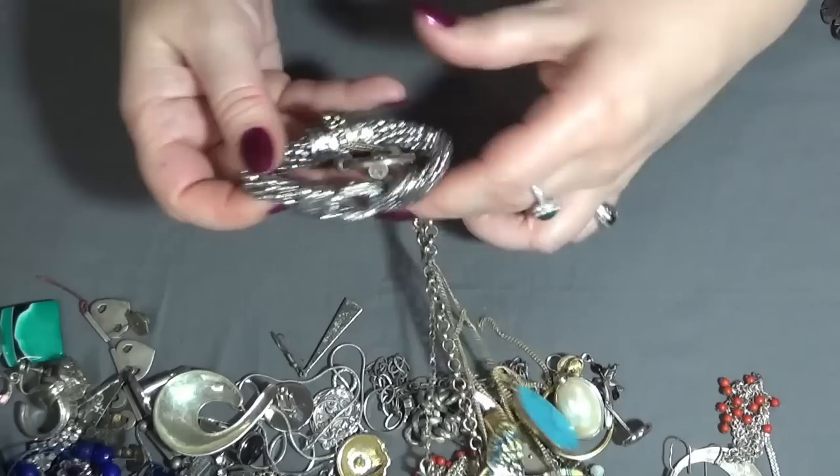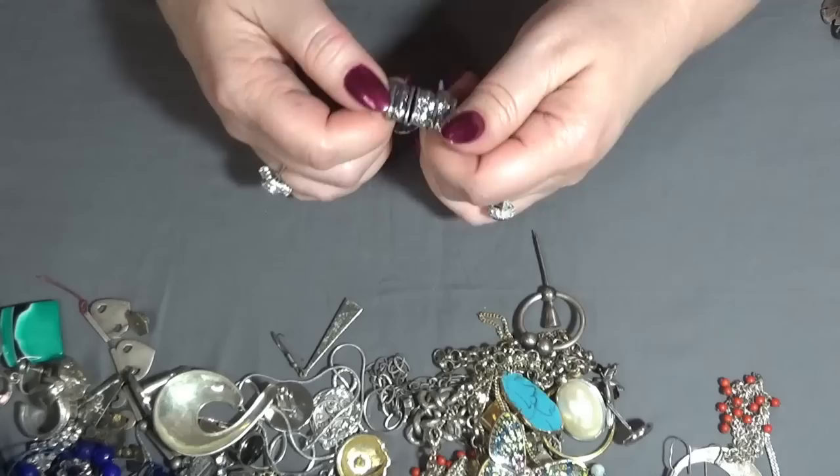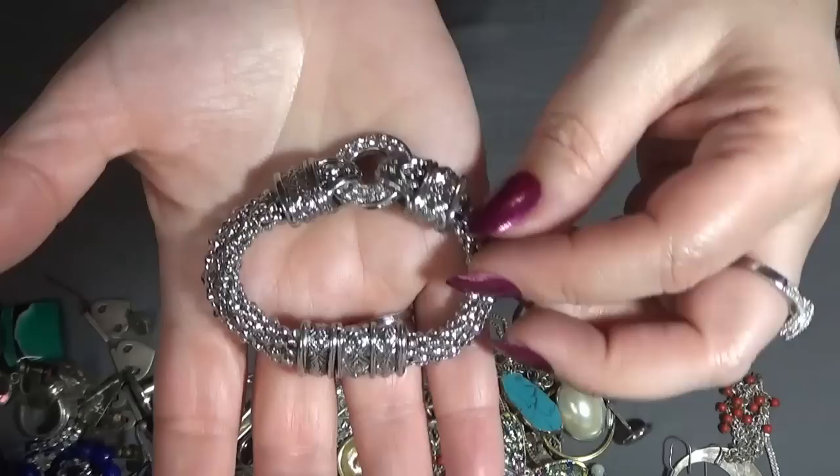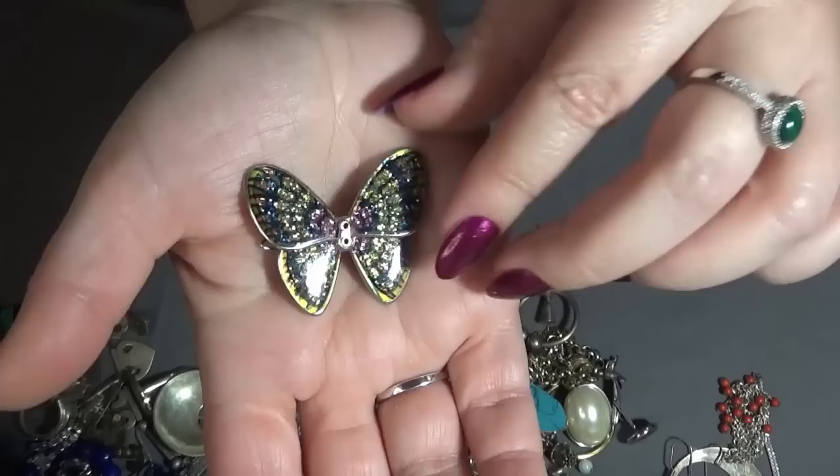And I have another bracelet — how do you open this? Oh, like this — with a magnet. That's pretty. Just gonna put it on — a little bit tight but it's okay. And this is a hair clip, a butterfly.